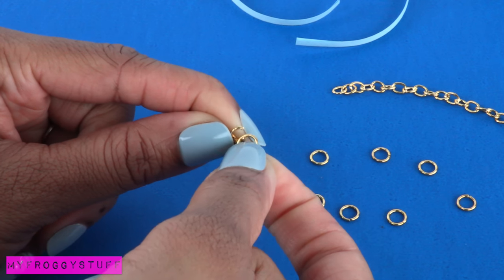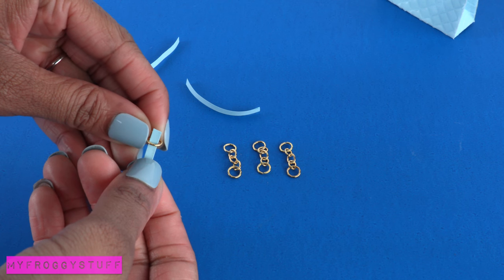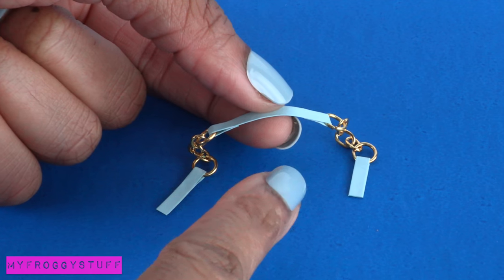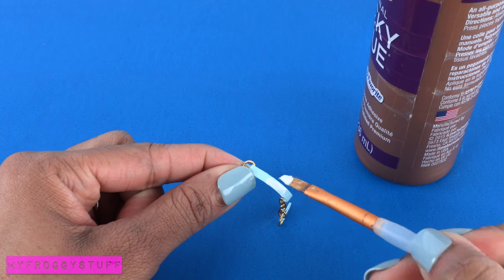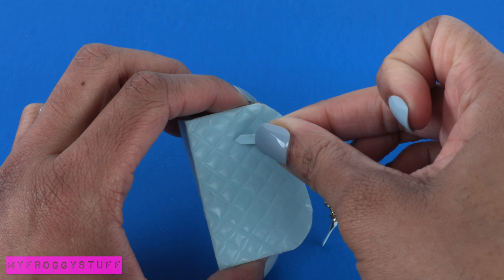Place jump rings on the end of both sides. Cut the strip of paper, push the end through the jump ring, then fold over and glue it down. Repeat on both sides and the ends. Apply a layer of glue to the center piece of paper. Once everything is dry, glue the ends of the handle onto the bag.